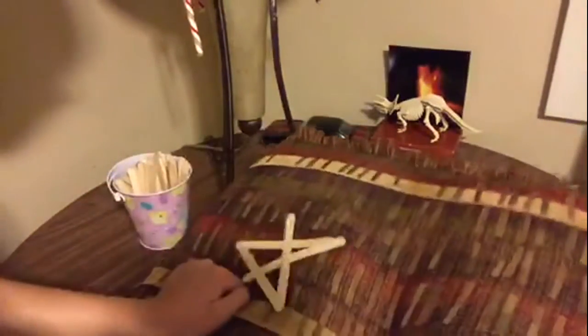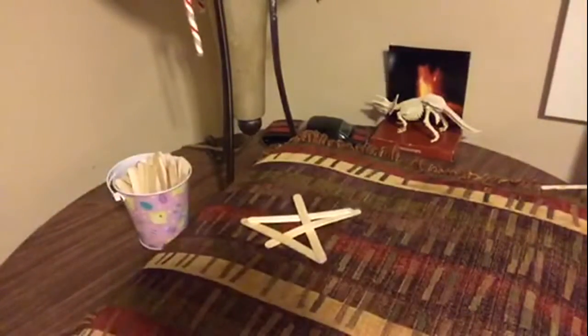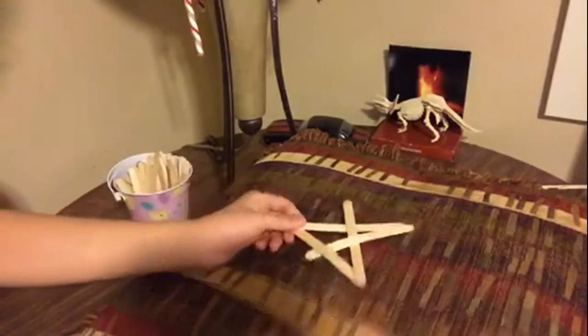I used a pillow, or you can use carpet because it's spongy or squishy. That way you can easily get the popsicle stick under and then back out. So that's why I used this pillow.